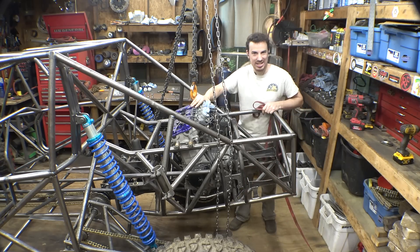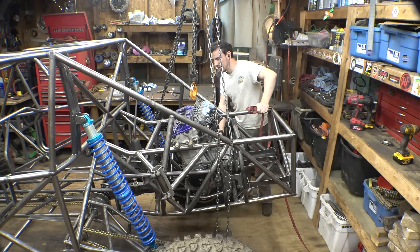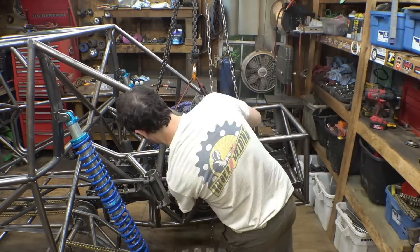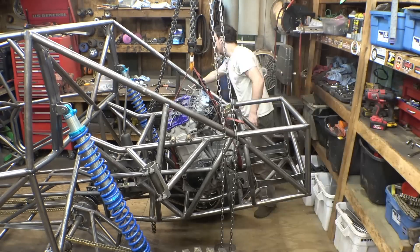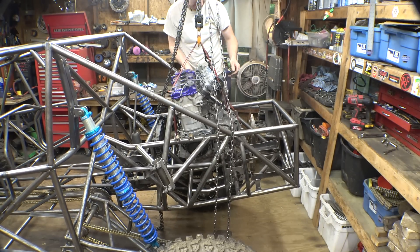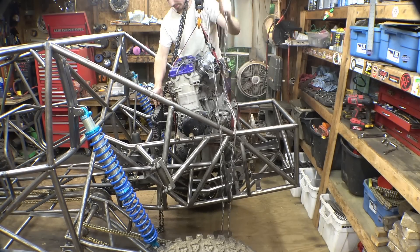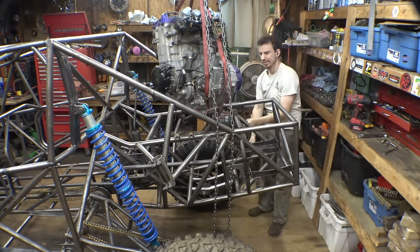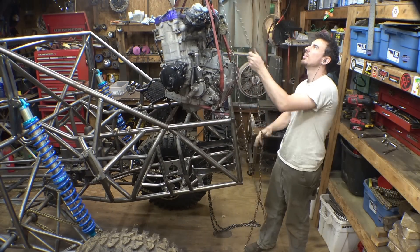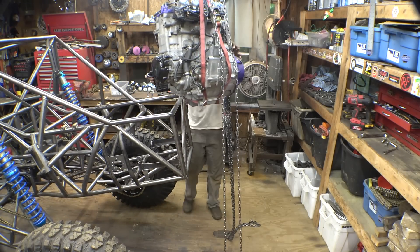Let's find out how easy it is to remove this engine from the frame. We may need to remove the oil cooler, but maybe not — we'll see. It's a bit of a tight squeeze getting this thing out of here.